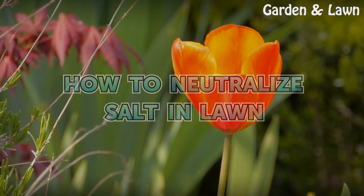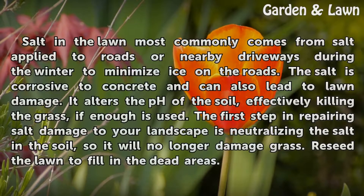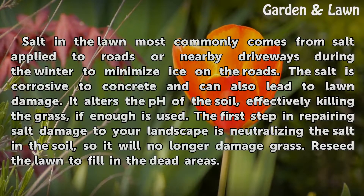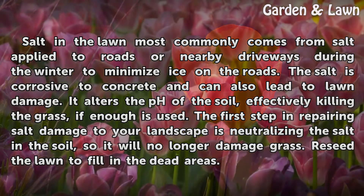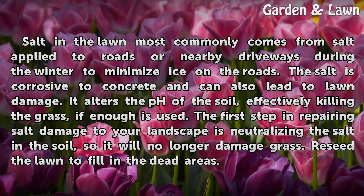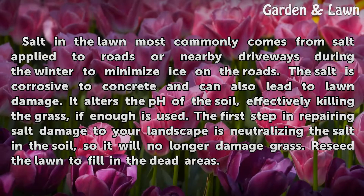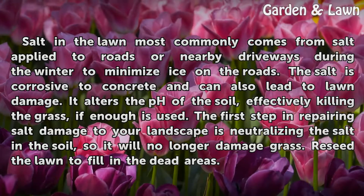How to Neutralize Salt in Lawn. Salt in the lawn most commonly comes from salt applied to roads or nearby driveways during the winter to minimize ice on the roads. The salt is corrosive to concrete and can also lead to lawn damage. It alters the pH of the soil, effectively killing the grass if enough is used.